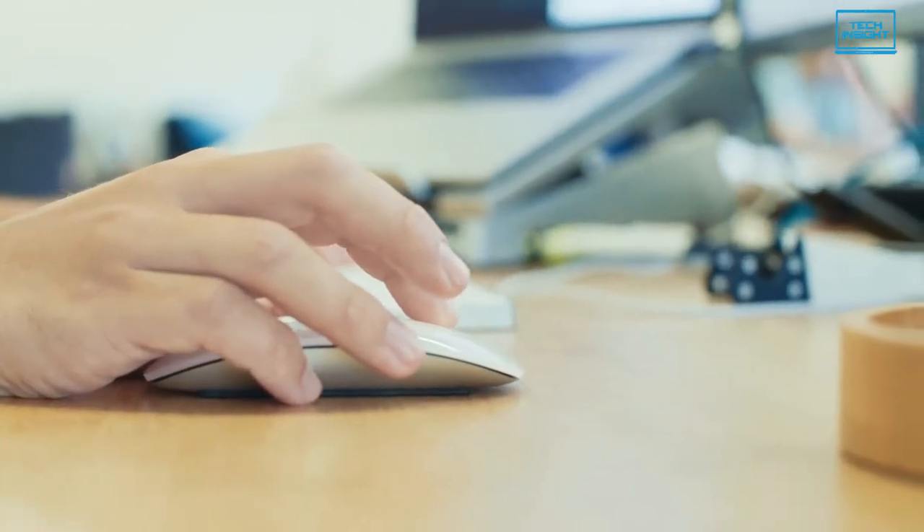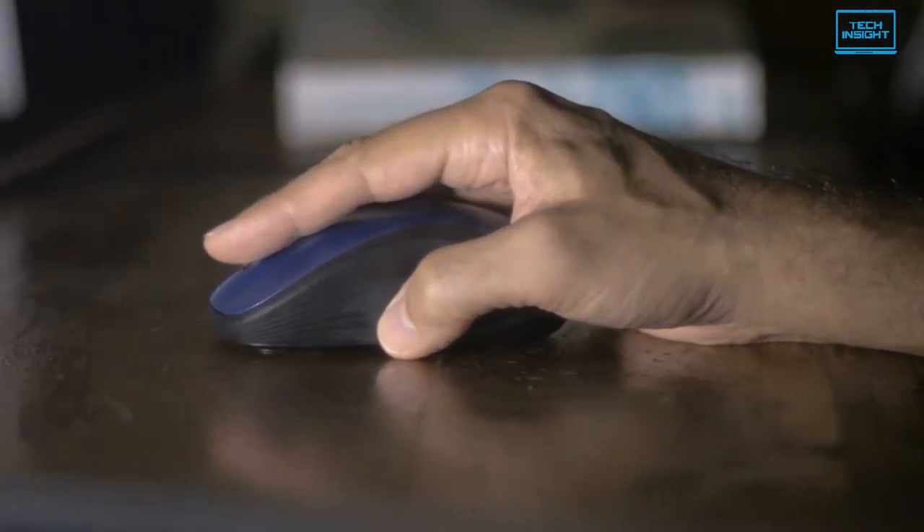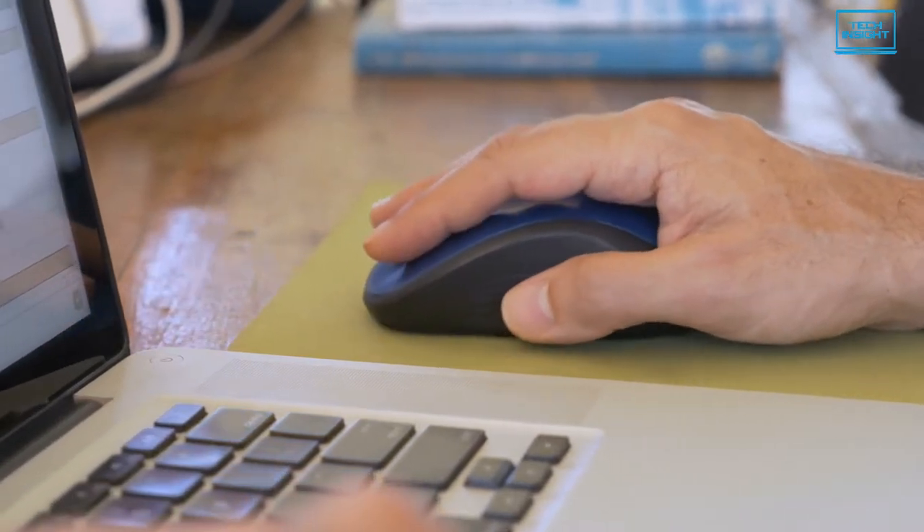Any cable-free mouse can help keep your desk clear of clutter. But only one of the best wireless mice will also track well, feel good in your hand for hours, maintain long battery life and help you get work done.